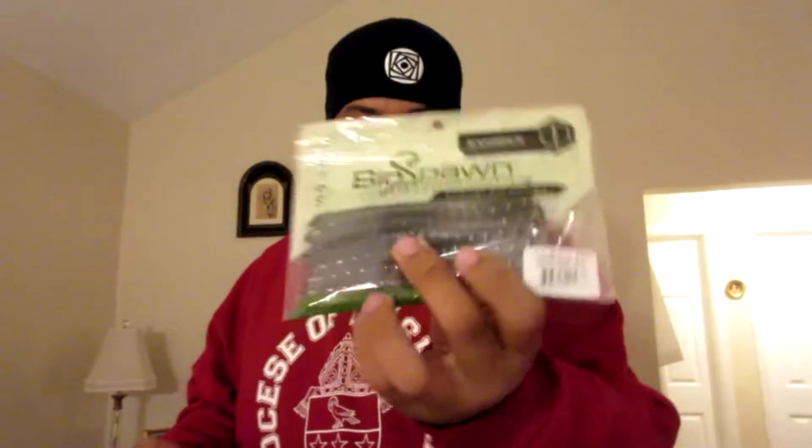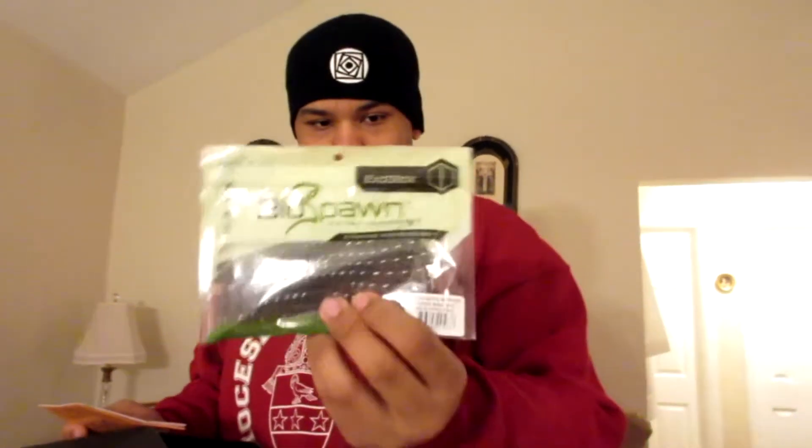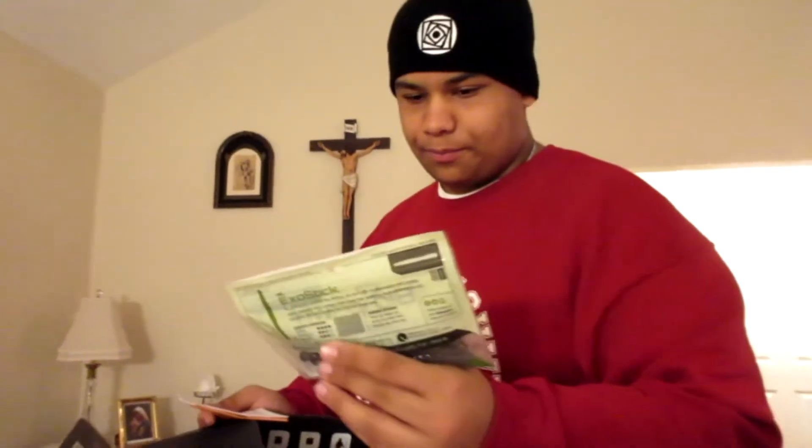Last but not least, we have the Biospawn lure with bioscent. I think this is my first Biospawn product. This one was $5.99, so it definitely was not cheap, and I'm hoping to get good results with it. I like Biospawn — I like their packaging, it looks really cool.